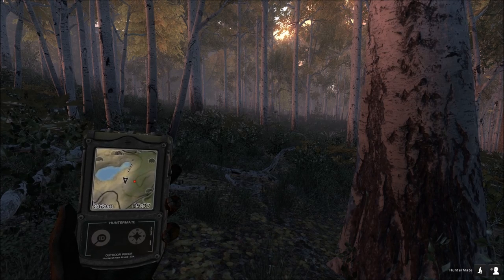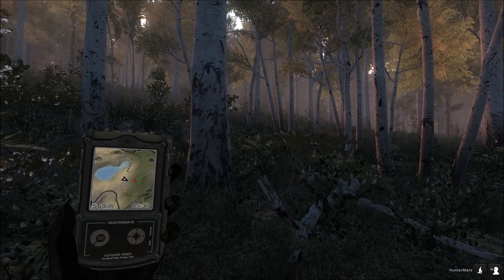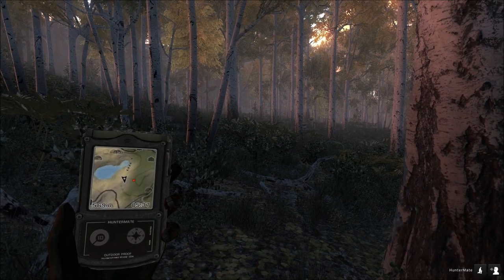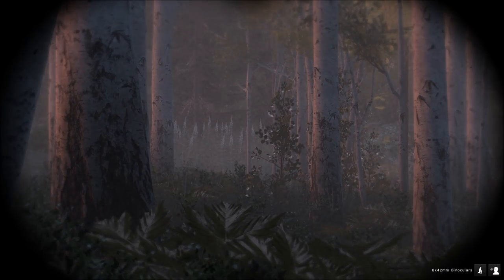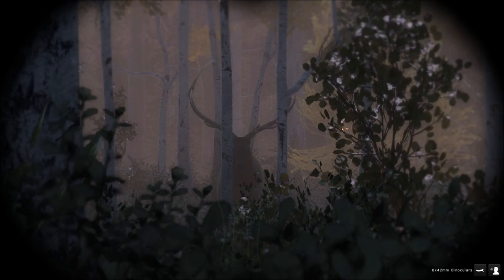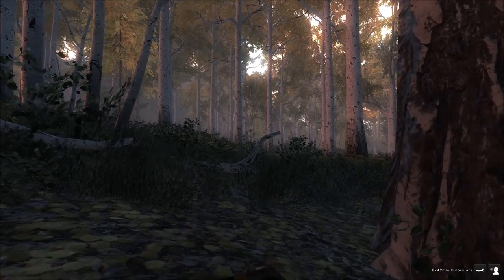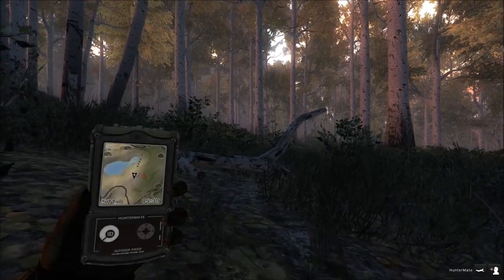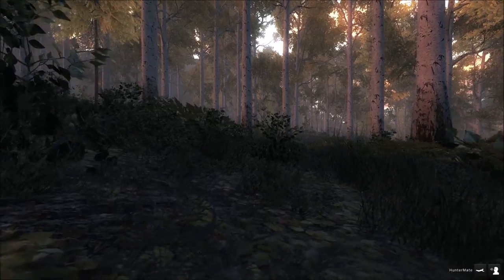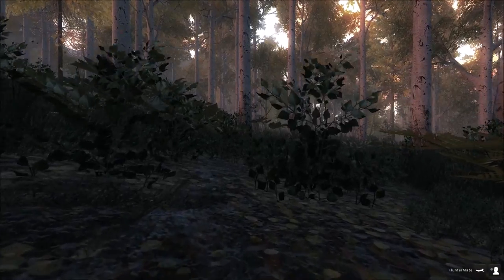We're headed to the Death Valley stand right now and we just got two bull calls — one straight in front of us and one off to the left. We got a bull coming in but he's not very big, so we're going to continue on and hopefully the other one's bigger. We could shoot this one but it's not really worth it.